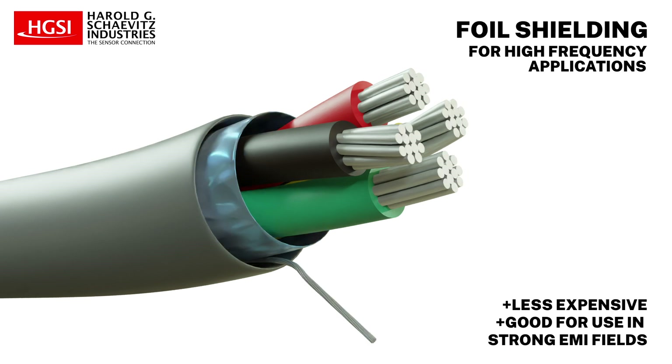Foil shielding is typically less expensive than braided, is easier to work with, and is often better for high frequency applications and for use in locations with strong EMI fields.